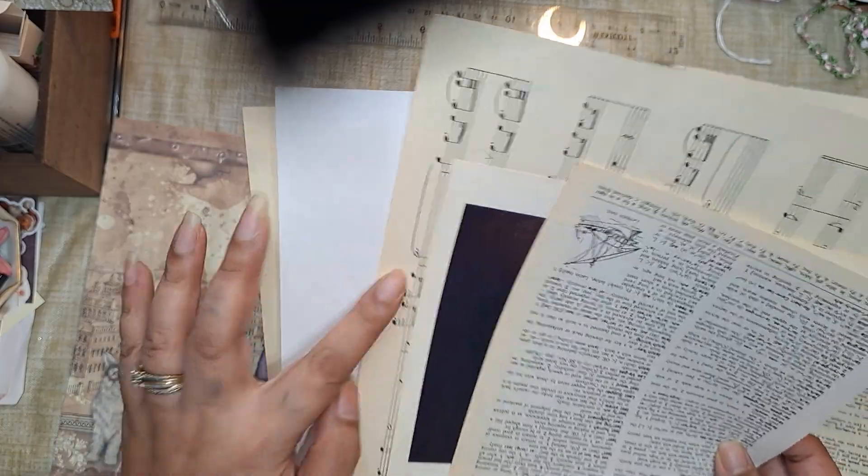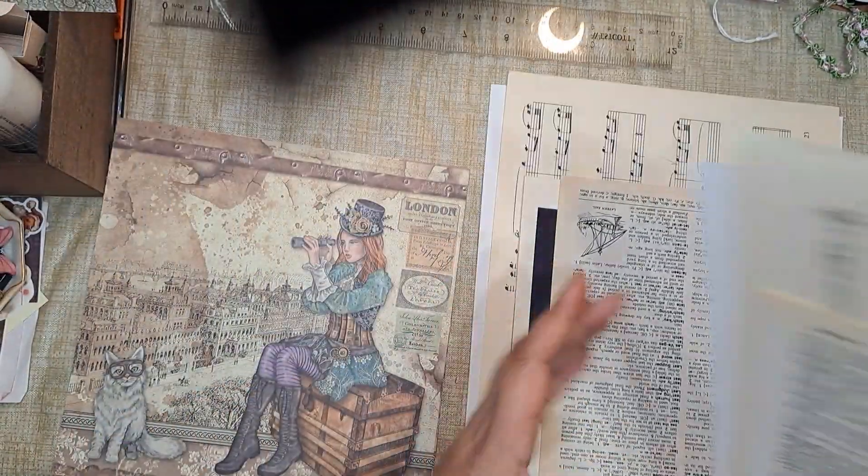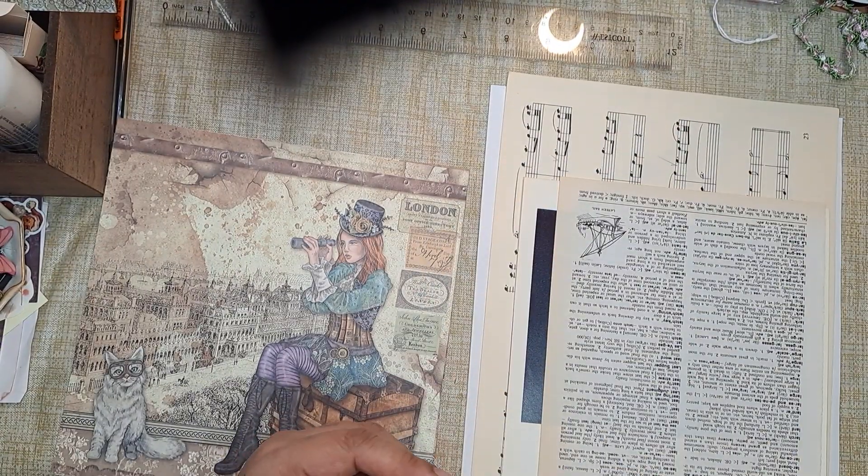I've already chosen the papers for each of the middles, or each of the signatures. These are for the other two, so let me put that aside. Basically I think this is going to work because here's the five pages — one, two, three, four, five — yep, and then five. All right, I'll put that aside too.